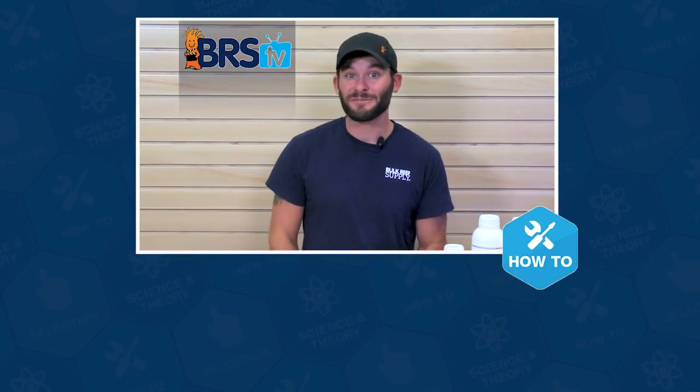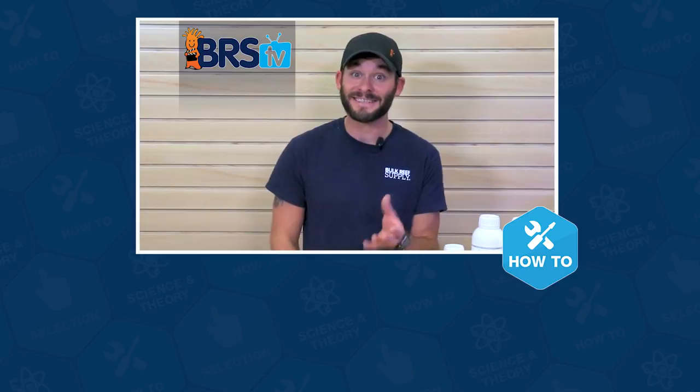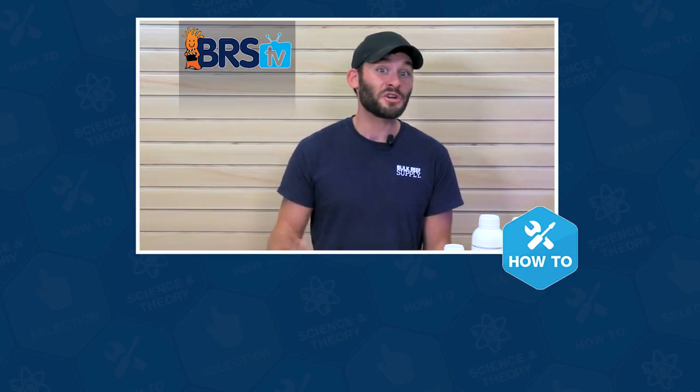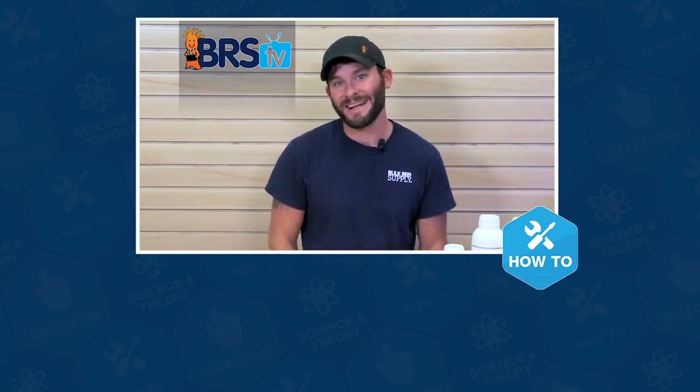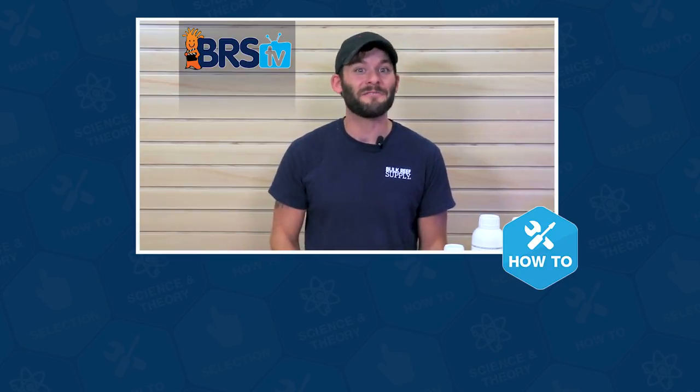Well guys, that wraps up this how-to. If you have more questions, please don't keep them to yourselves because that's what this team of reefers lives for. Give us a quick call or email, and if you need your answer in the next 60 seconds, hit us up with a chat. We'll see you in the next episode of BRS TV.